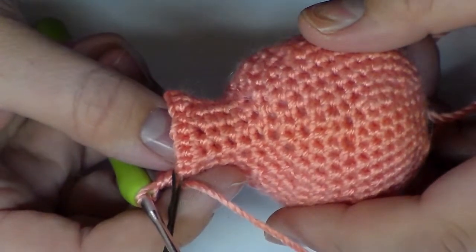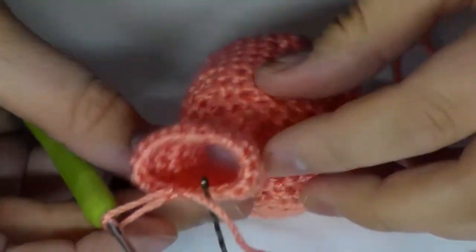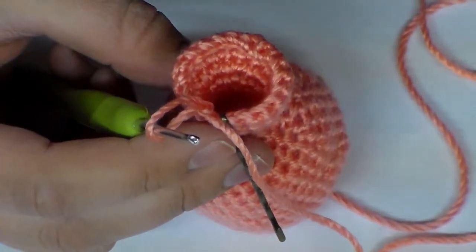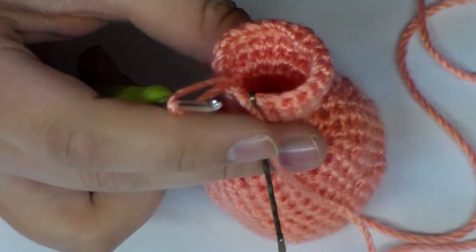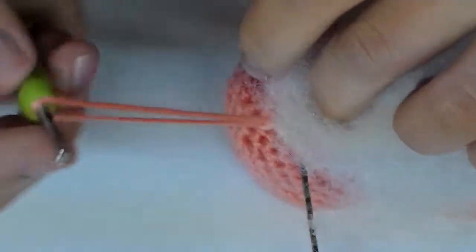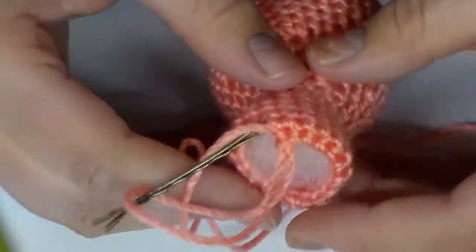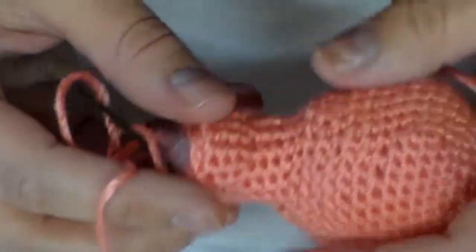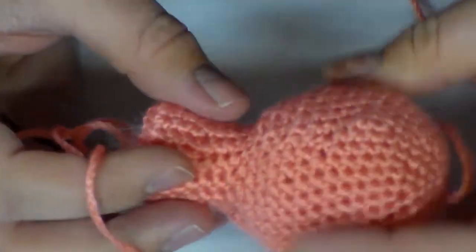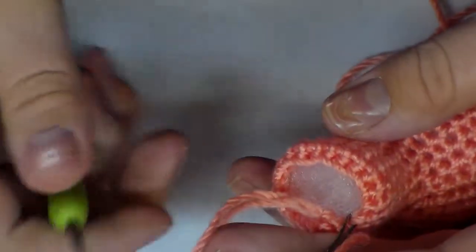Now for rows 24 through 26, we are going to do one single crochet in each stitch. Alright, so I just completed row 26, and before we continue any further I'm just going to stuff the neck because we're going to start closing it up and I want to make sure I get the filling in there while I still can. We don't want to stretch the crocheted fabric, so make sure each of those are still tight before we continue. If there is too much, you can just take out a little bit of stuffing.